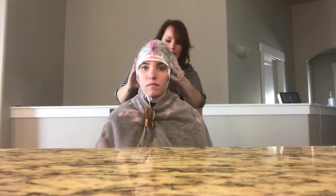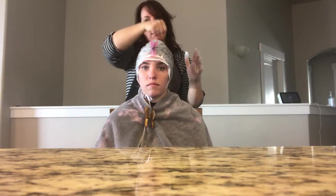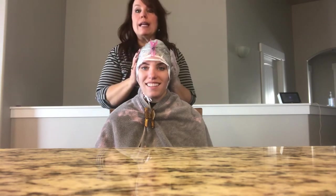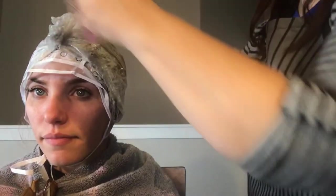If you add heat it speeds things up even more — you've probably seen people sit under a dryer. At home, especially on a cold day, I'll use a blow dryer and just hit a little warmth across the top to get it feeling warm to the touch, then let it process. I'm going to let it go 10 minutes first to see how fast she processes.